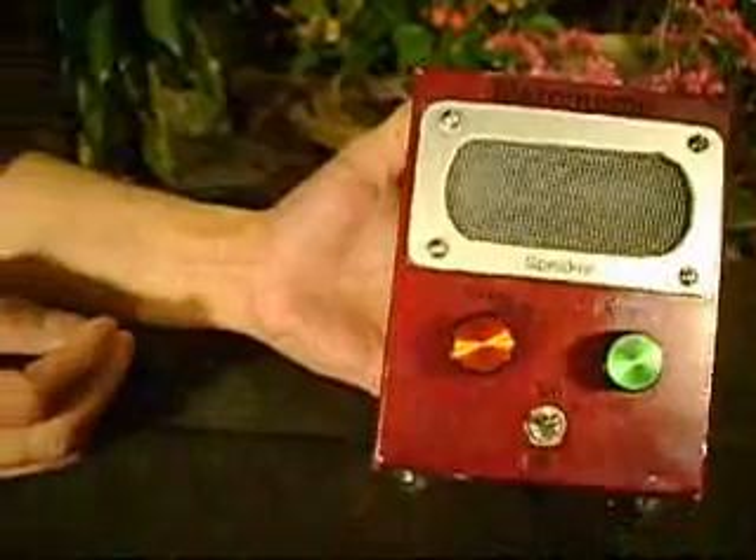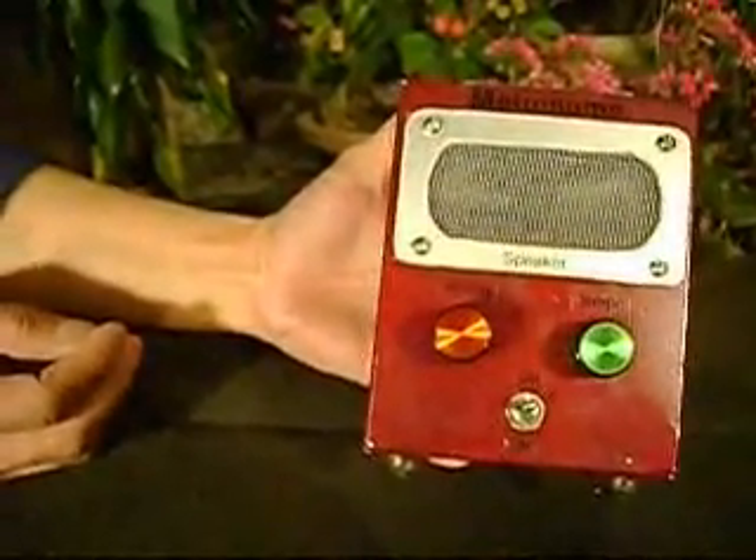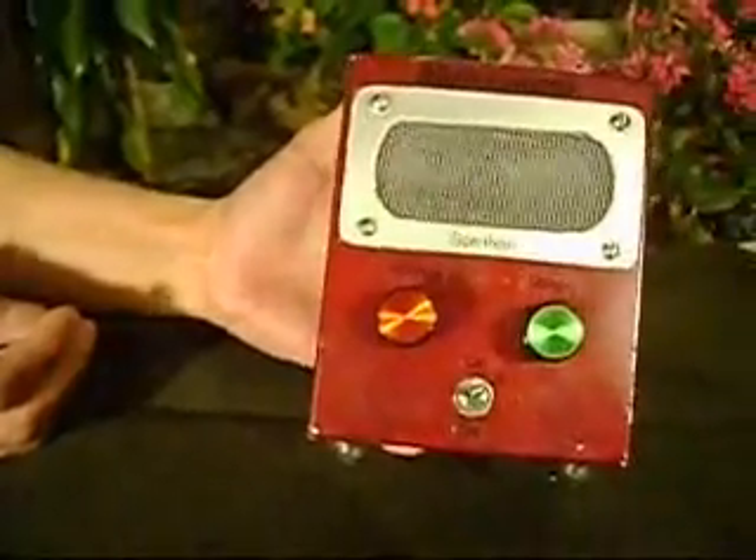A metronome is a music rhythm tempo instrument. It's used by many performing musicians for practice in maintaining a consistent tempo, and it gives composers an approximate way of specifying the tempo.